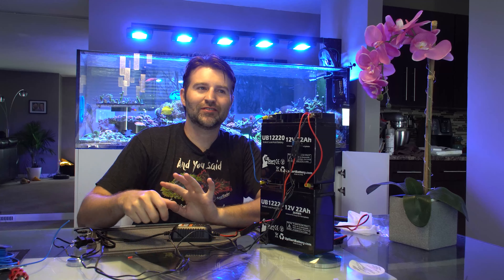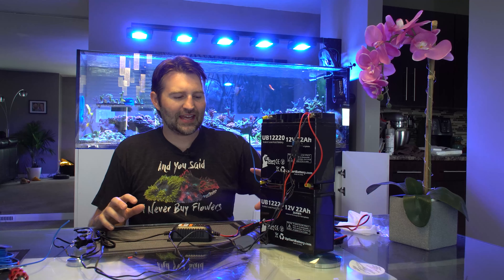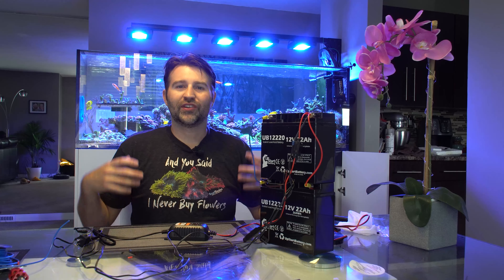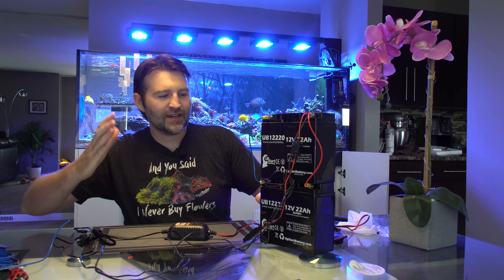The water box has been running for about six or seven months now and I realized I don't even have a battery backup on it yet. I've made a few different versions in the past and decided to whip up a new one so I can have the MP60s on battery backup. When power goes out we're still gonna have flow, oxygenation, and it's gonna make sure the fish and everything else survive an extended power outage.